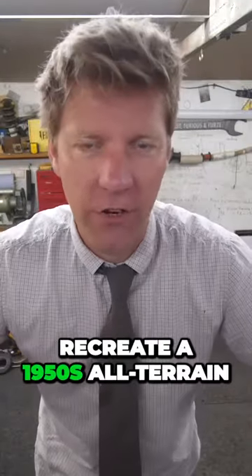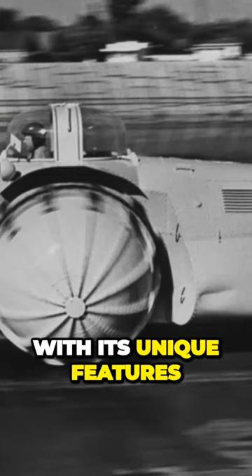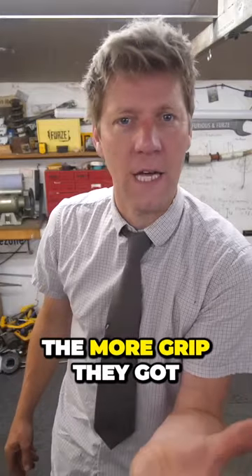I've been working with World of Tanks to recreate a 1950s all-terrain vehicle concept called the Rhino, with its unique features of half-hemispherical wheels — the deeper they sink into the mud, the more grip they got.